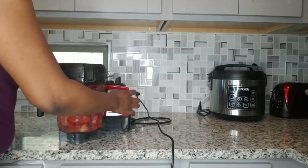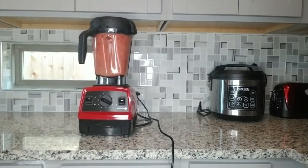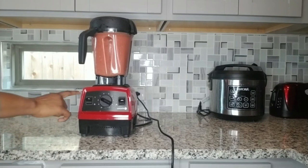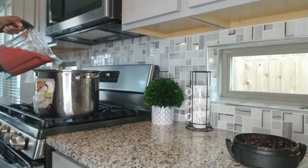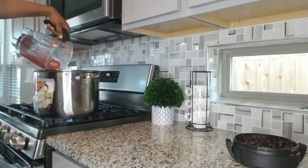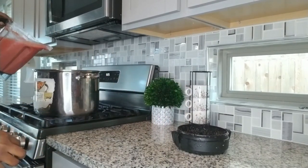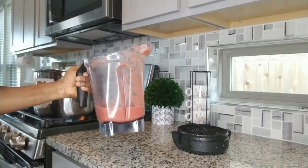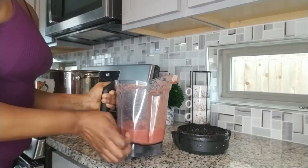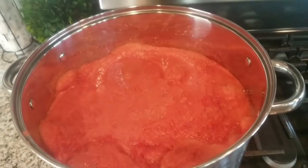It's now in my blender, so I'm about to plug in and blend the tomatoes. After you wash your tomatoes, put them in the blender. Look at it — it's all blended! I'm putting it in the pot. You don't have to add water, just blend as-is for easy blending.